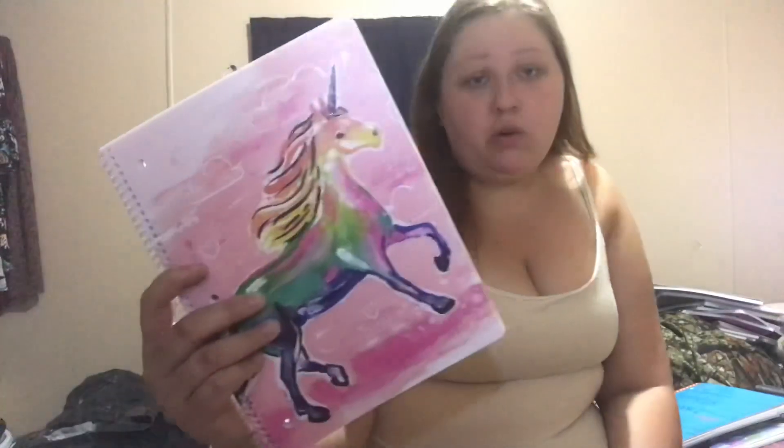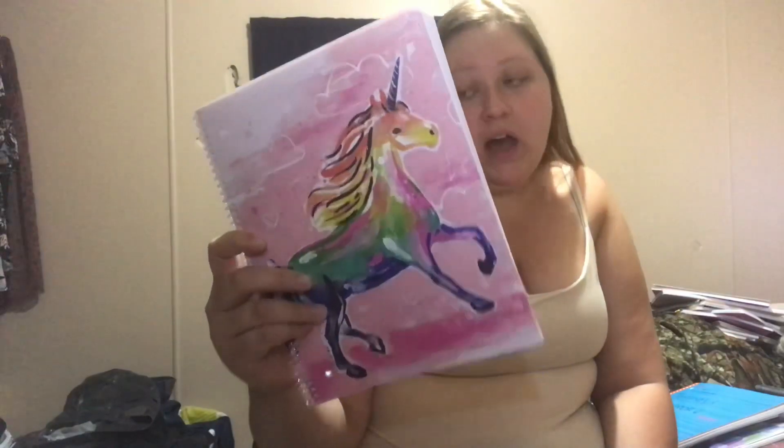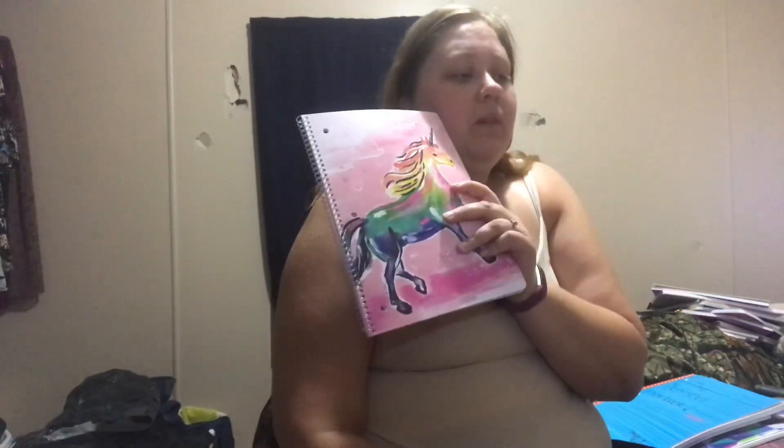The next notebook is my dream journal - hence it has a unicorn on it. I've only recorded about this many dreams - not very many at all. Because a lot of my dreams are very, very in-depth. I dream very vividly and it's really hard to capture all of that on paper.